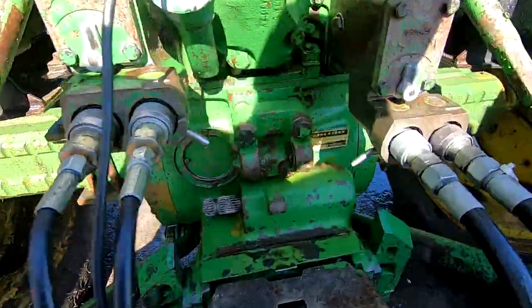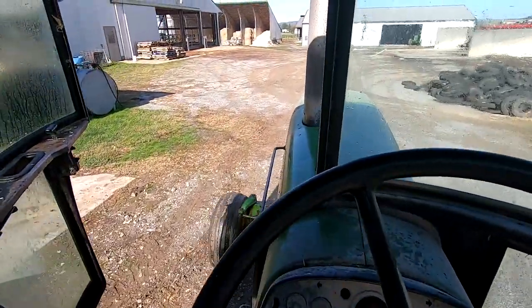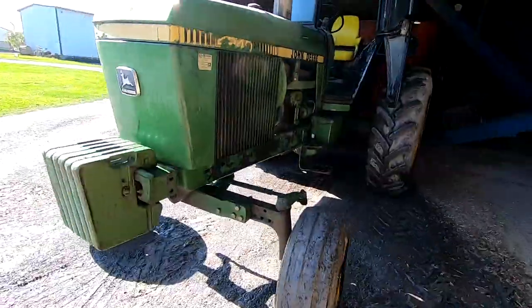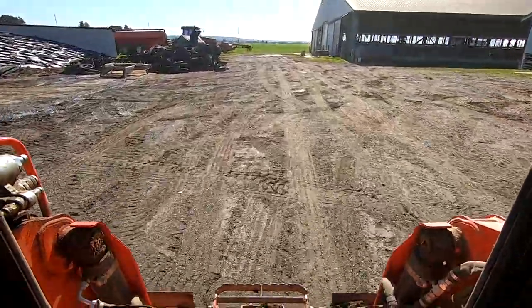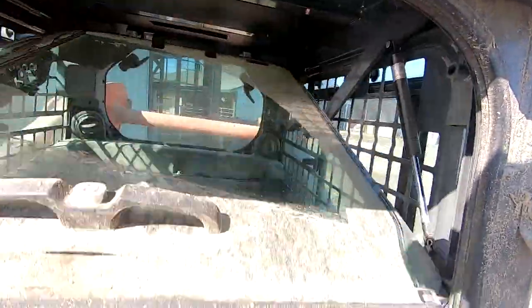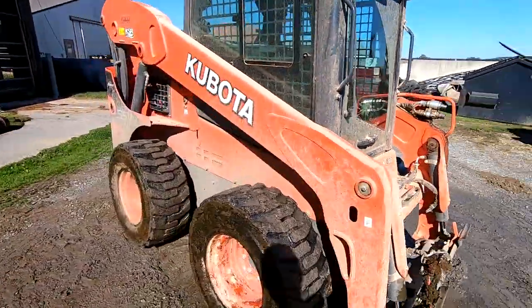Got it cleaned up half decent. While I have the pressure washer out I might as well clean the skid loader off — she's due for a bath.